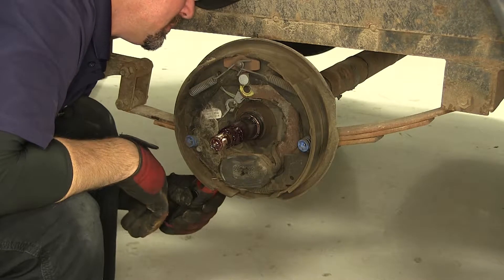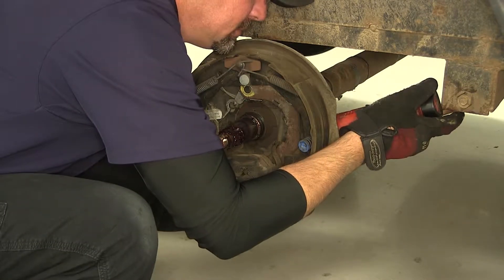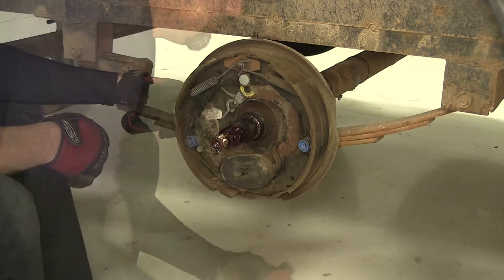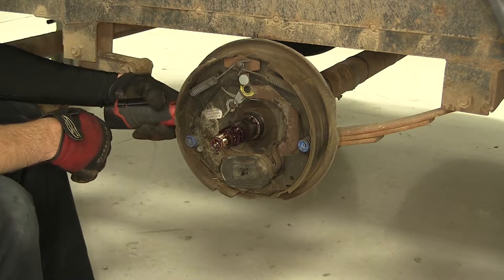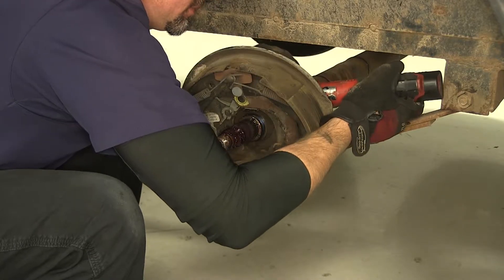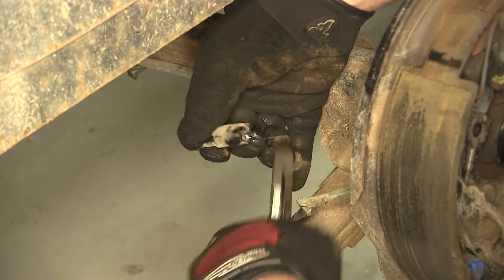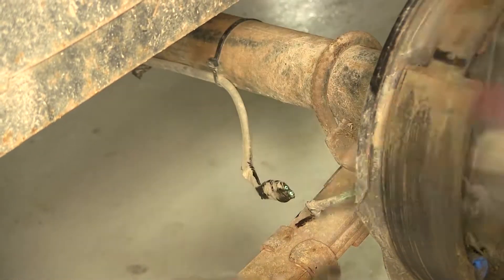Next we'll need to remove the backing plate and brake assembly. The backing plate is secured by four studs that go through the backing plate, through the mounting flange on the axle, and secured with a nut. We're also going to go ahead and disconnect the electric — to do that, I'm going to cut it off here at the connection point.